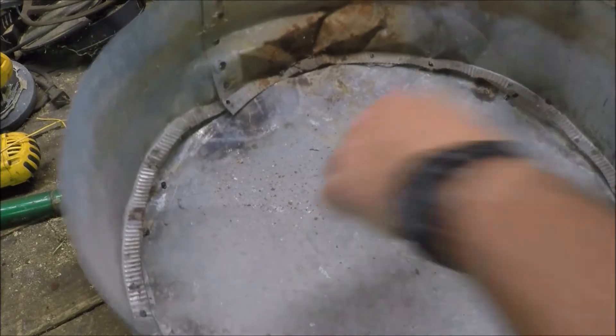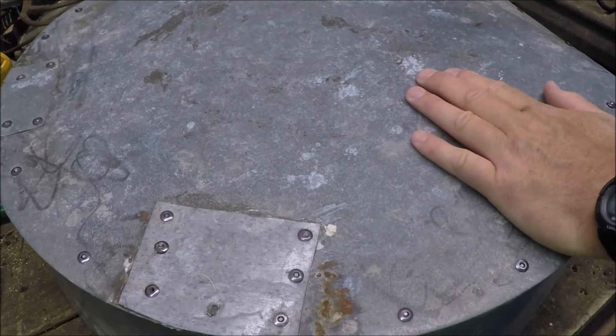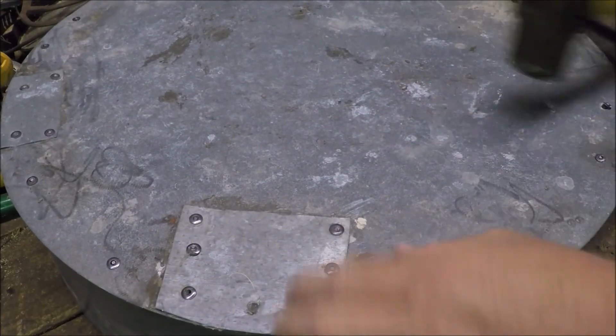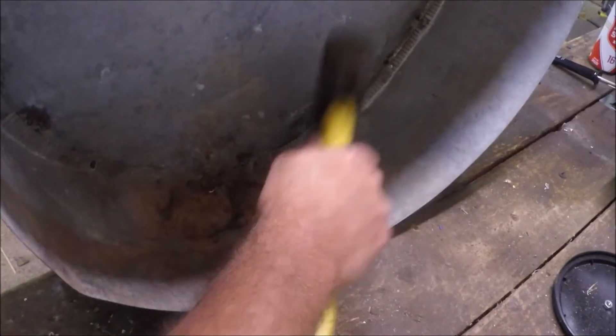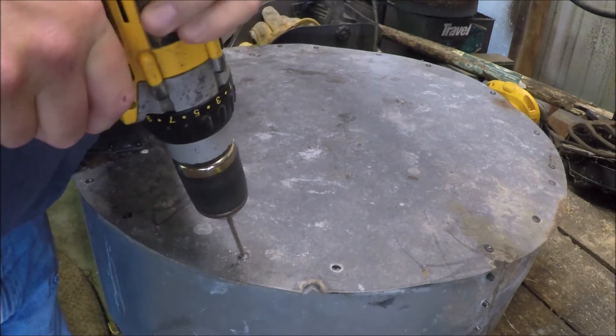This is just galvanized sheet metal cut into a circle and a strip, all riveted together. Anyway, this is how I use the riveter to put the sucker back together. I use a drill to drill out the old rivet heads.